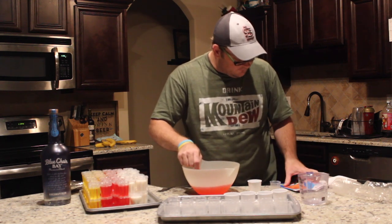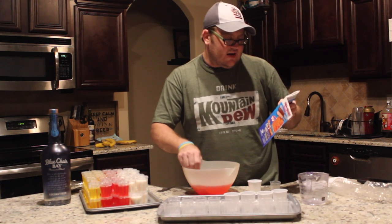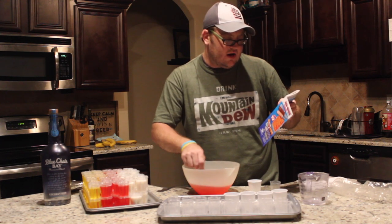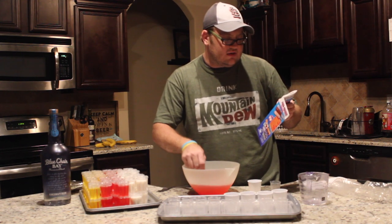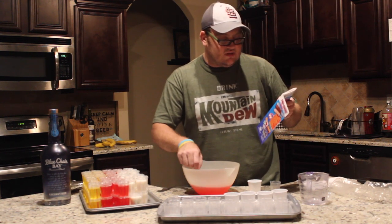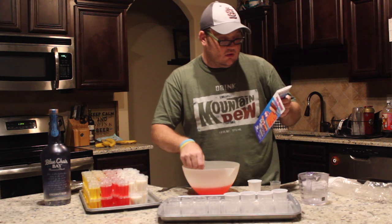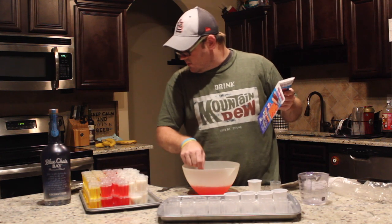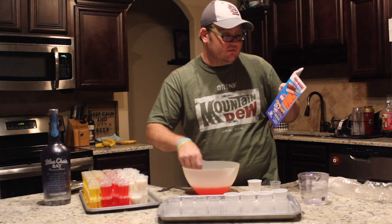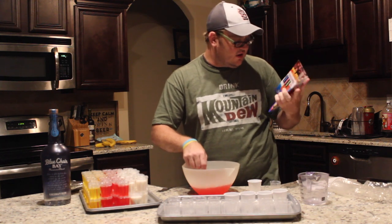There are twenty flavors: Appletini, Banana Cream Pie, Birthday Cake, Blue Mai Tai, Bubblegum, Cherry Bond, Cotton Candy, Cosmopolitan, Hot Cinnamon, Lemon Drop, Margarita, Miami Vice, Orange Crush, Pina Colada, Pumpkin Spice, Purple Hooter, Razzle Dazzle, Sex on the Beach, Strawberry Daiquiri, and White Peppermint. The ones I bought were Gone Bananas, Cherry Bond, Pina Colada, Margarita, Strawberry Daiquiri, and Strawberry Smoothie.